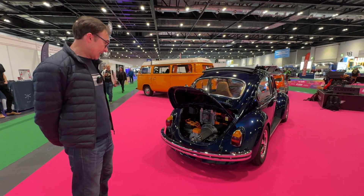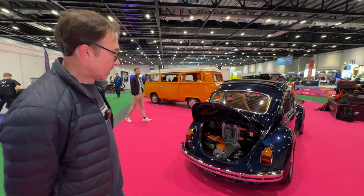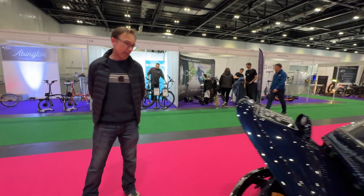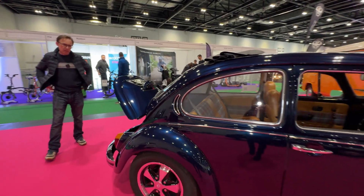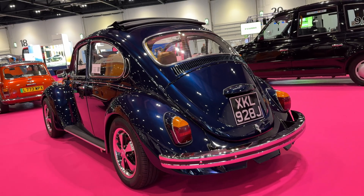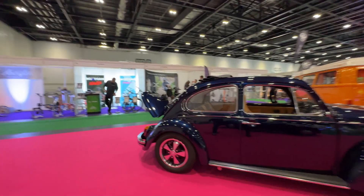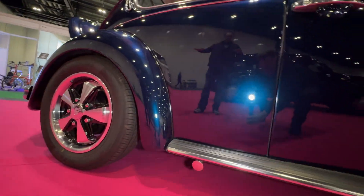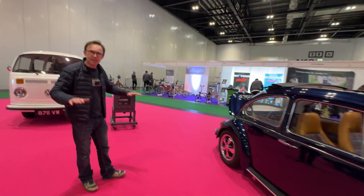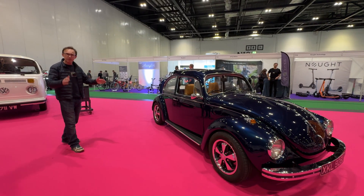What did you do to the suspension and chassis? The chassis I haven't done much to. When I bought the car it had been restored in 1991 and had been sitting in a barn. Having fitted the batteries, it was a bit heavier at the back, so we lifted the rear a little bit. At the front I've got adjustable coilovers, so I was able to balance things out. The overall stance has been dropped a bit for a slightly more aggressive feel. It handles really nicely now and has a bit more weight over the front than beetles normally have, because of the batteries.